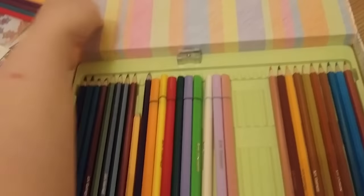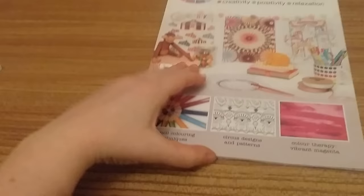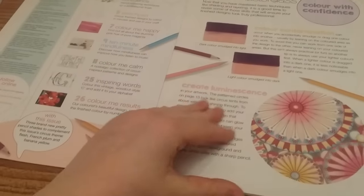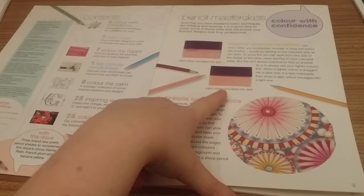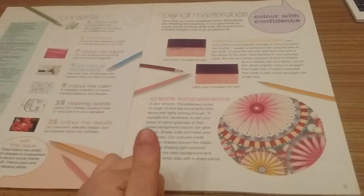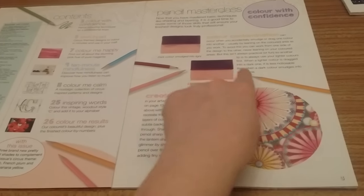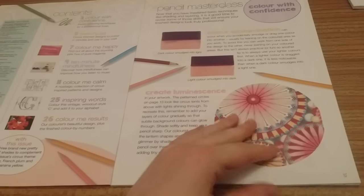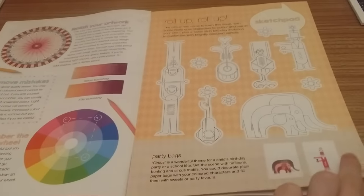It talks about creating luminescence, which is cool, and colour contamination control: do the dark colour then the light colour, not the light colour then the dark. Apparently when a lighter colour is dragged onto a dark one it is less noticeable, whereas when a dark colour smudges into a light one — so do dark first then light. Great tip! Beautiful colour wheel there and all about burnishing.